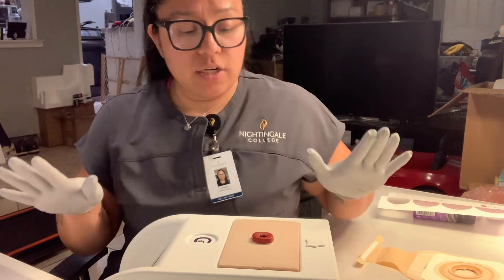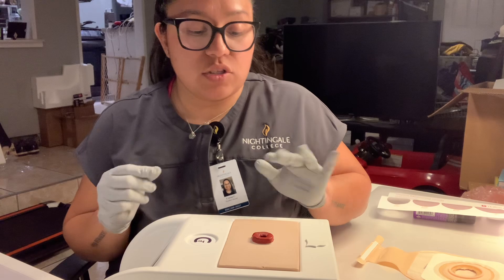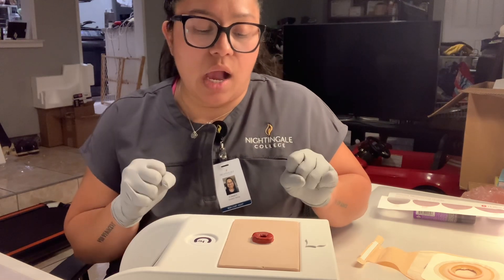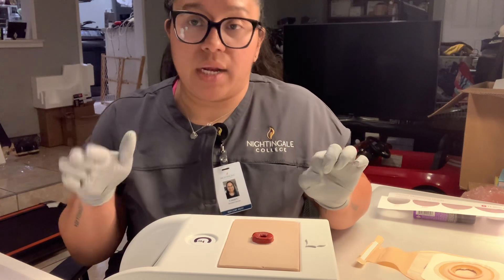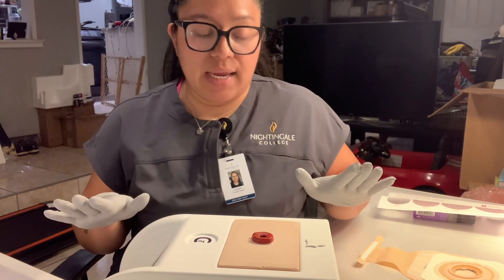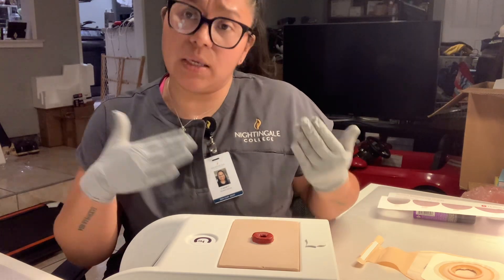Now that it's patted dry, this is the time to assess the area. We want to make sure that there's no irritation, no redness, and no discoloration around the stoma itself. The stoma itself needs to be within colors of beefy reddish. If there's any abnormality or discoloration other than beefy red, we need to let the provider know. As of now, Mr. Conde has really good skin — no irritation, no redness, and his stoma is beefy red, how we would like it to be.